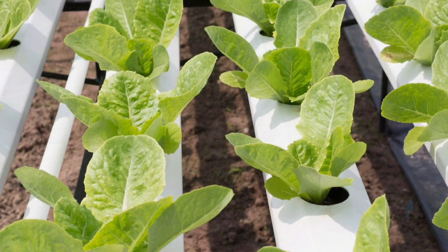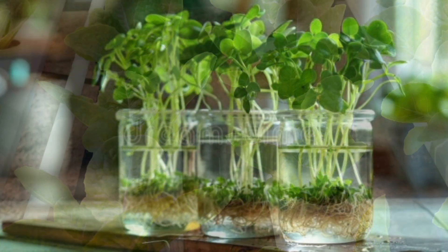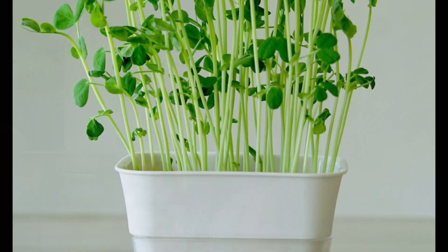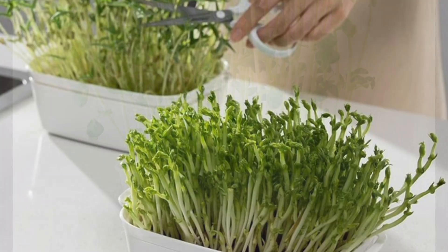Why try hydroponics? No soil, no dirt, no weeding. It saves space and is great for balconies and apartments. It uses up to 90% less water, and plants grow faster and healthier. You can even grow year-round indoors.